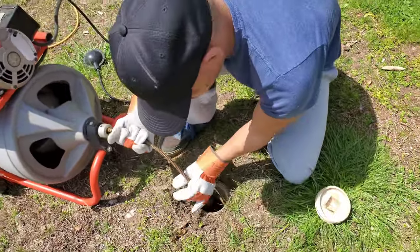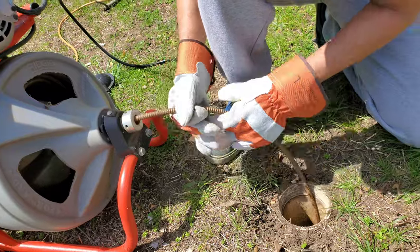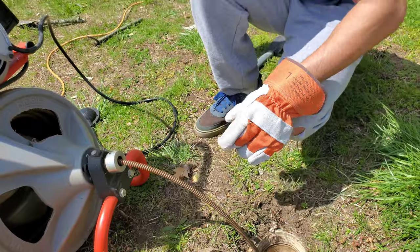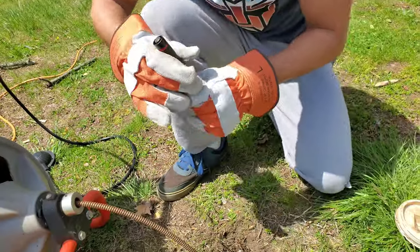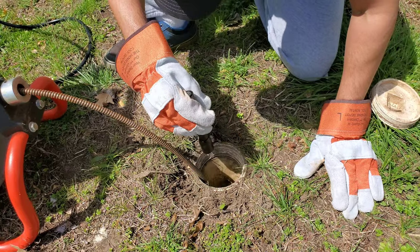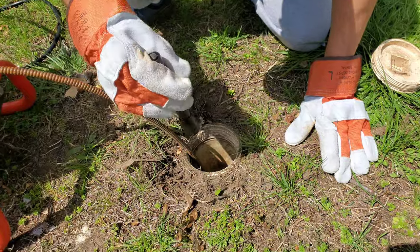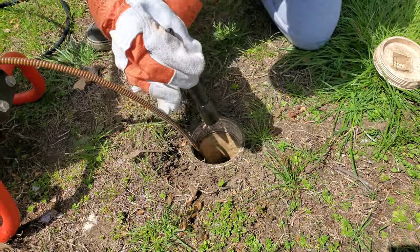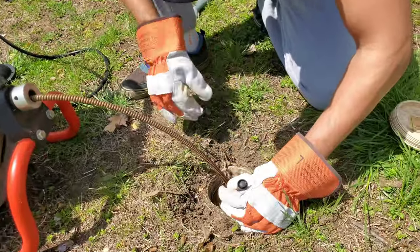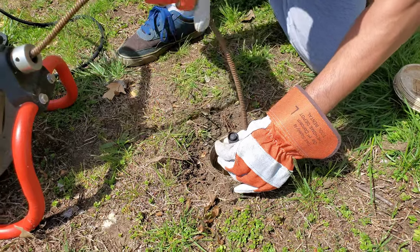You just pull it out like that and start going down. When I get to the bottom I'm going to use my flashlight to make sure the way it's turning it's actually going under the house. If you go under the street you have some issues if it damages anything. Right now it's aiming in the wrong direction.